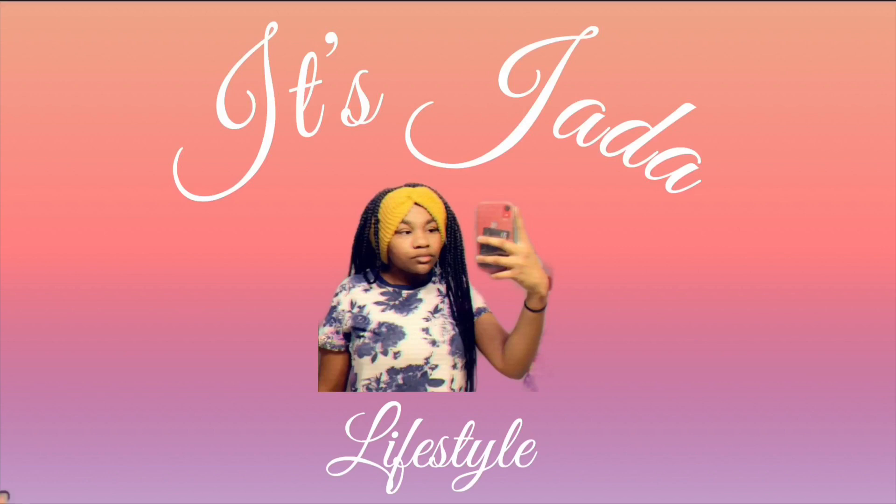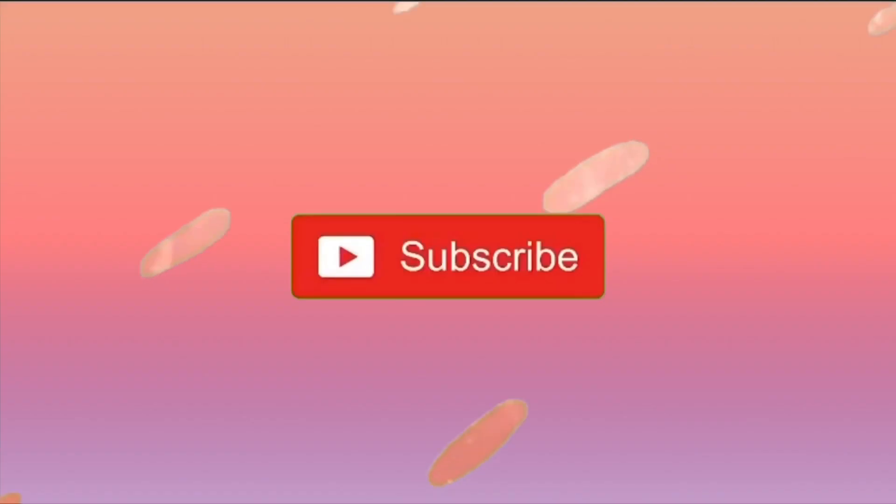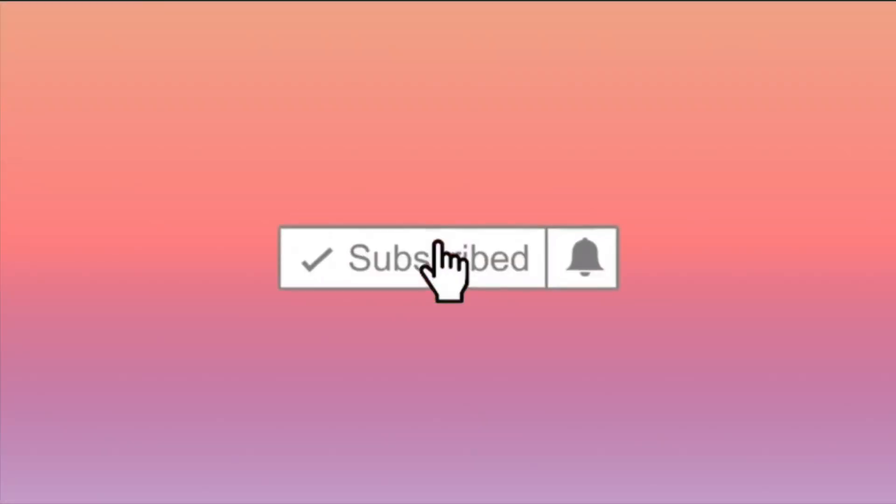What's up YouTube, it's your girl Jada — I almost said Mary Jane Hopson. I'm sorry, I keep doing that. But it's your girl Jada and I'm back with a little mini video.